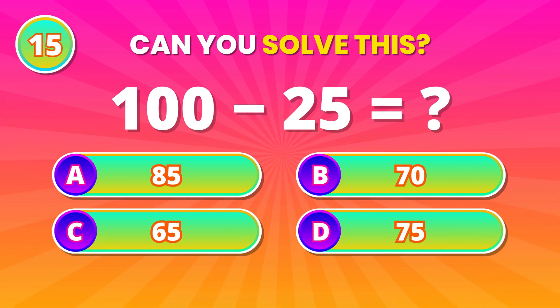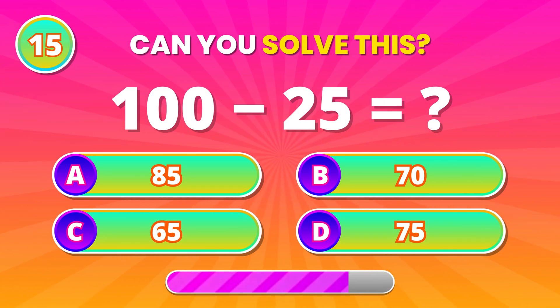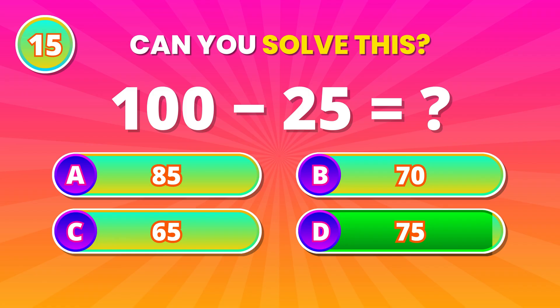Slow and steady! From 100, subtract 25. 75! Correct answer!